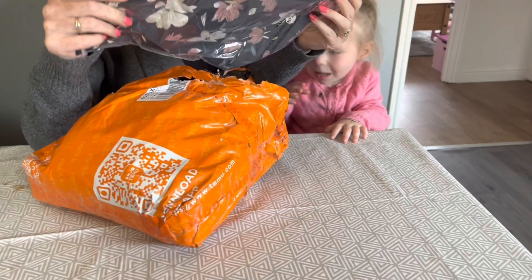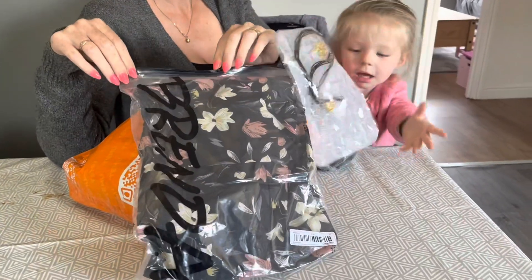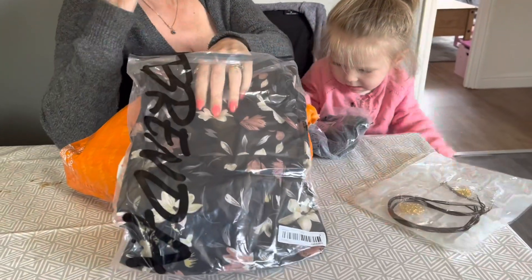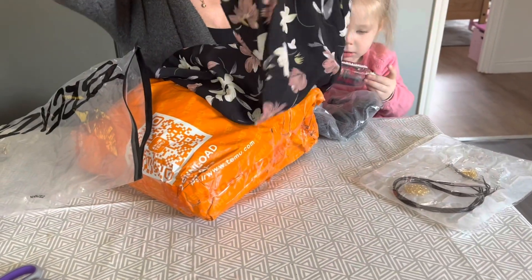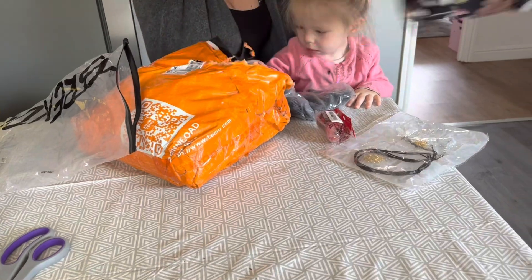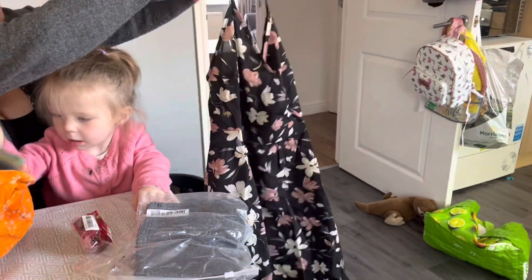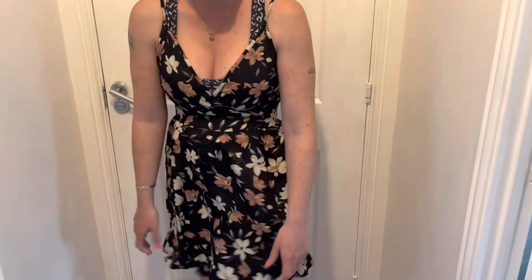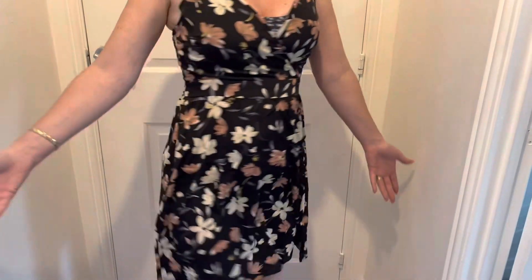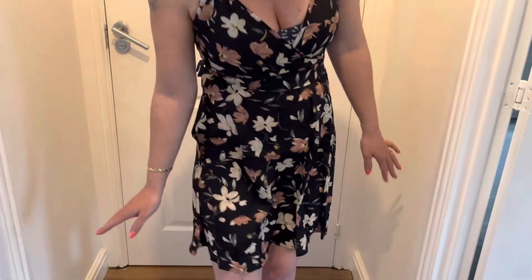We've got some clothing in this one. I will try them on later and give you perspective on whether they're true to size or not - but what I've ordered so far from here has been really good. We've got a nice summer dress, again size small - true to size, really comfortable. I'm really impressed, I'm really liking these purchases.